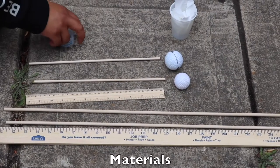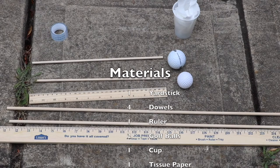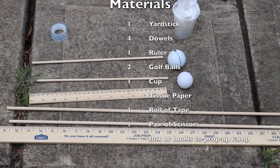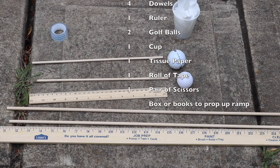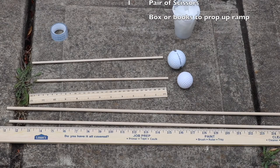Let's start by gathering all the materials we will need: a yardstick, four dowels, a ruler, two golf balls, a cup, tissue paper, and tape. Other things that you do not see here but will need include scissors to help you cut the tape, and a box or books to help you prop up your ramp.